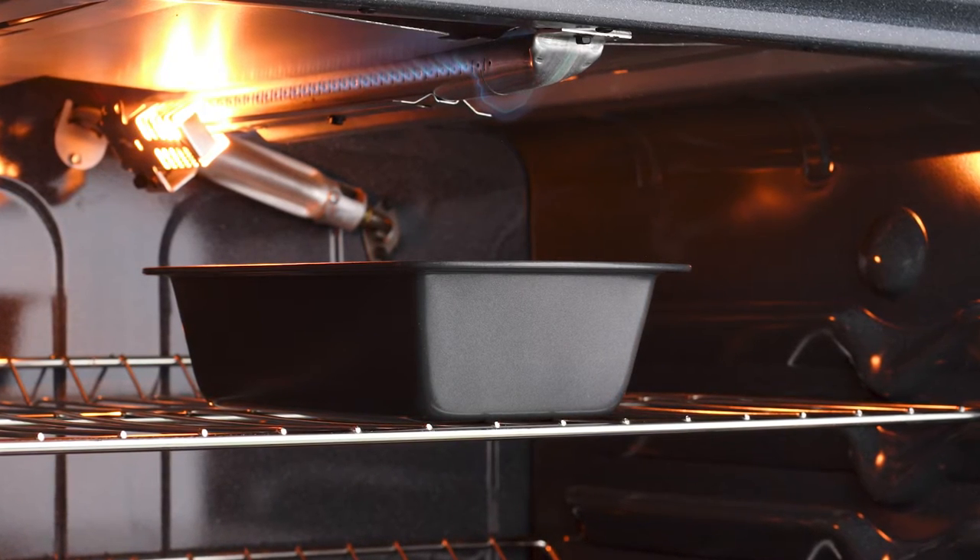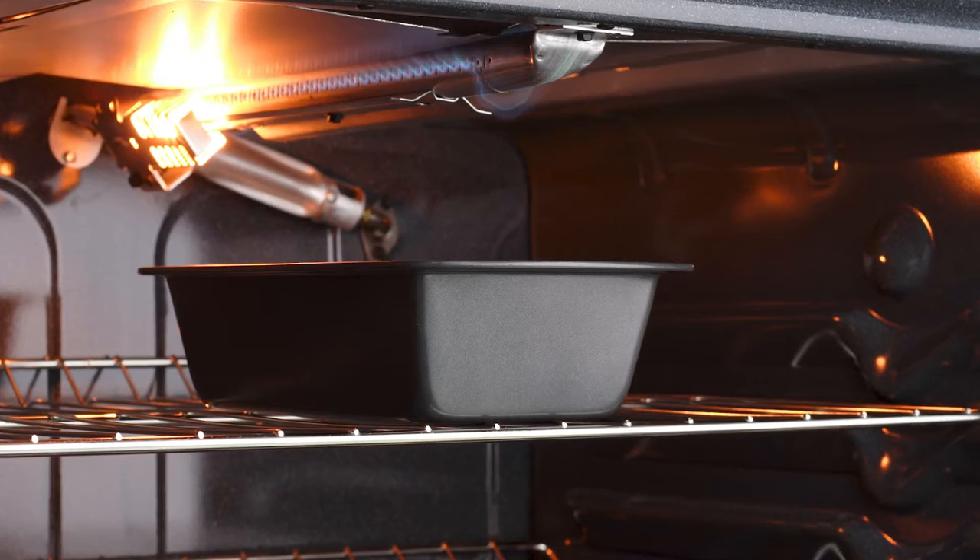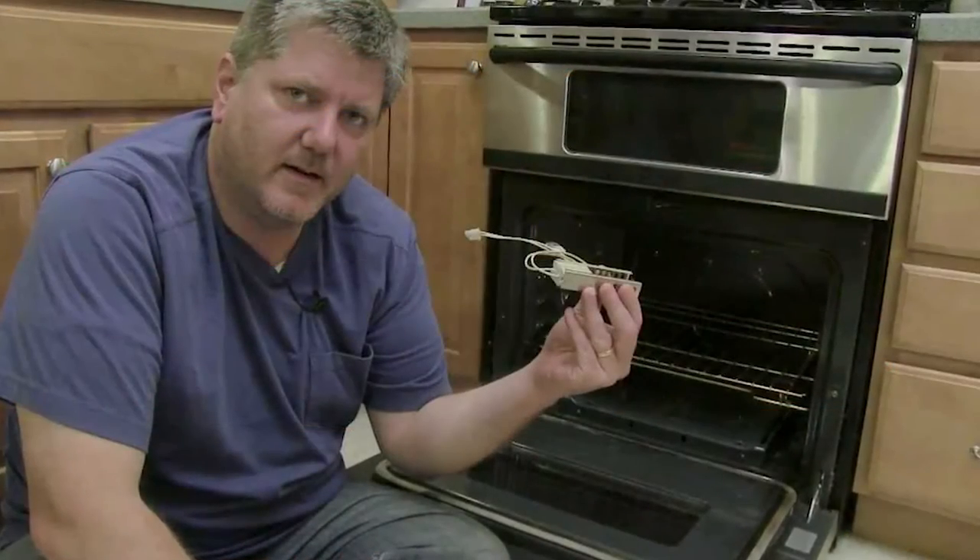To relocate the igniter, remove the drawer underneath the oven and use a screwdriver to remove the switch. Replace the old switch with a new one.